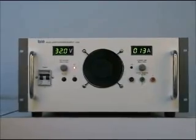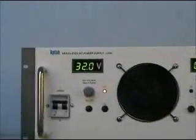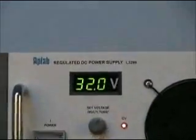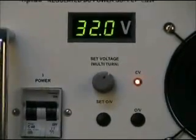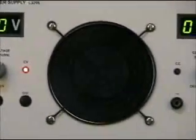Dear customer, the power supply which you had selected is a 3 kilowatt series SCR pre-regulated DC power supply. The power supply is carefully designed and engineered to suit industrial and laboratory applications.